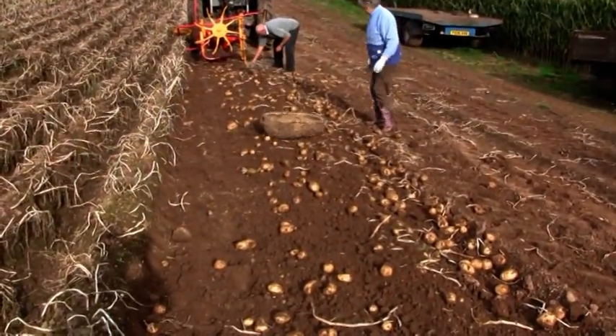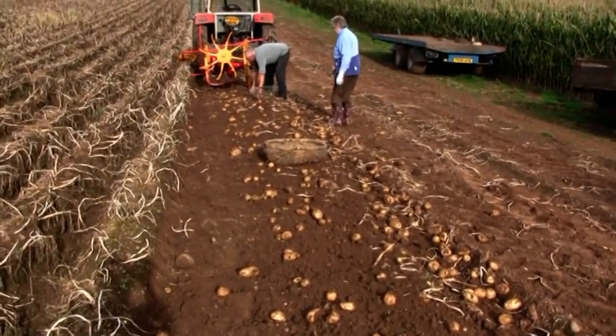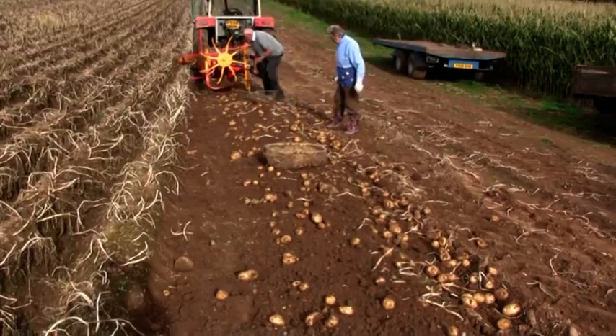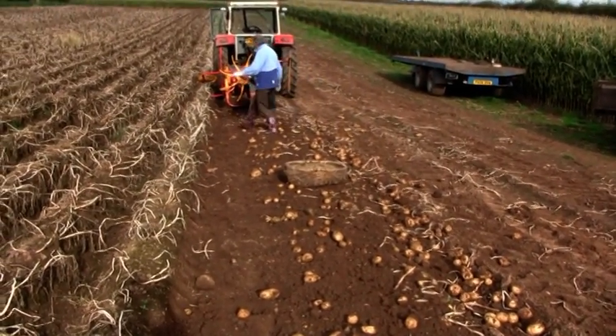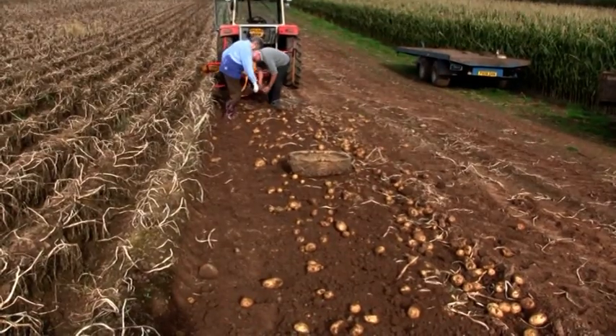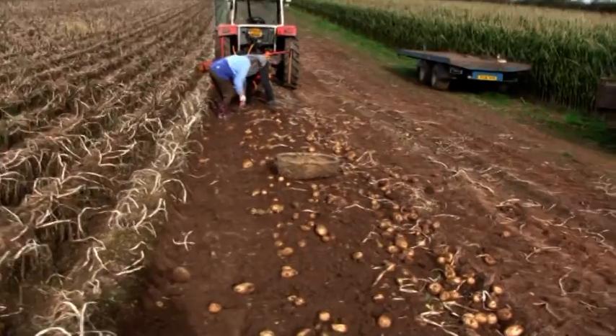Now then, there's a lot of potatoes to pick up there. Not many helpers. They will be deciding whether to take the little ones or not, I would say. But they're cleaned up anyway — they're not any buried.